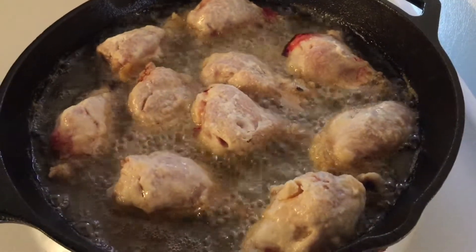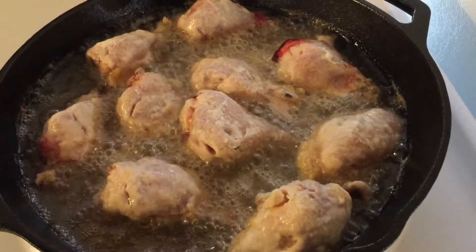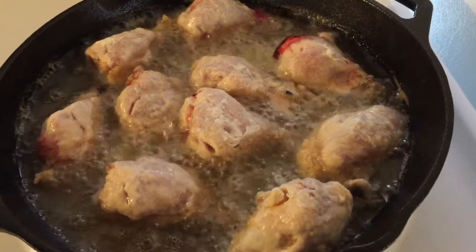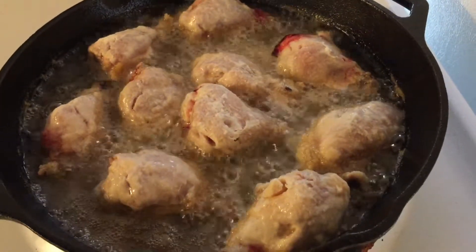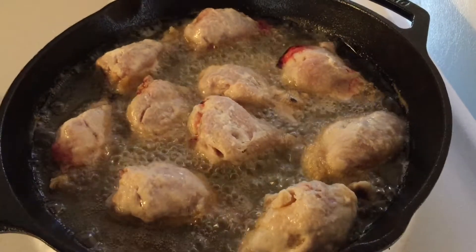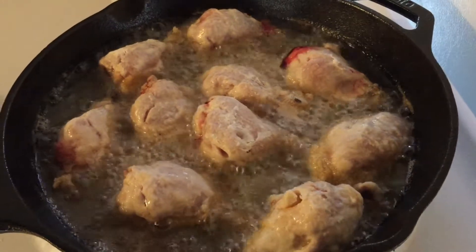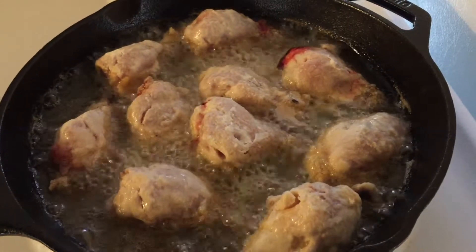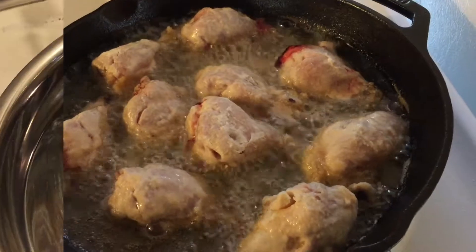The sauce is the one that makes this chicken dish. When I get all my chicken fried up and I'm ready to make my sauce, I'll be back. Of course I turn the chicken over when it gets golden brown.